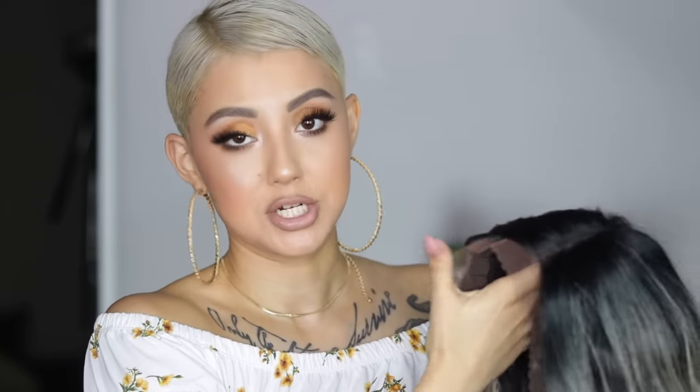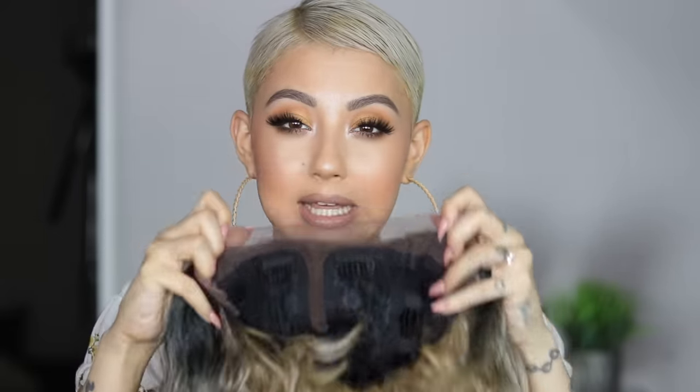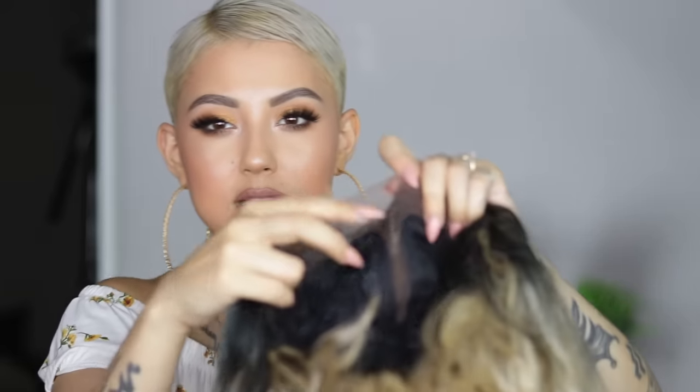This is how the wig is going to look when you purchase it — it's gonna have lace all around the front, depending on what kind you buy. The standard inexpensive wigs are pretty much gonna look like this. They don't have a full frontal; they just have lace right around ear-to-ear length and right down the center. So that's where your lace is.